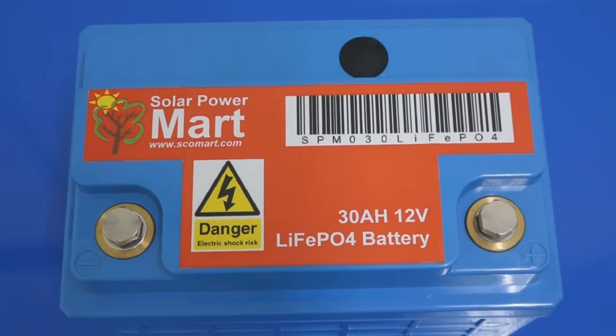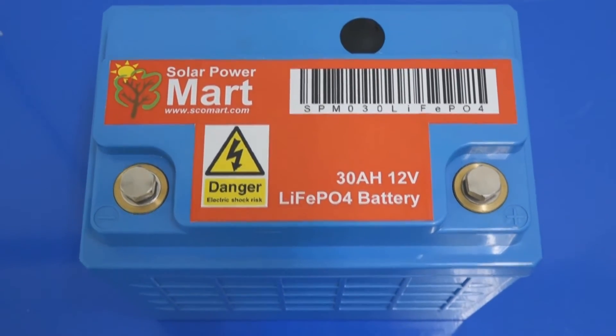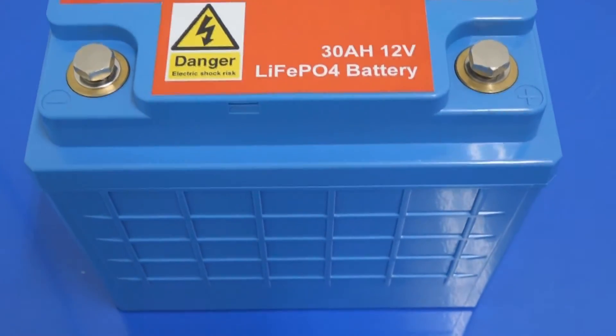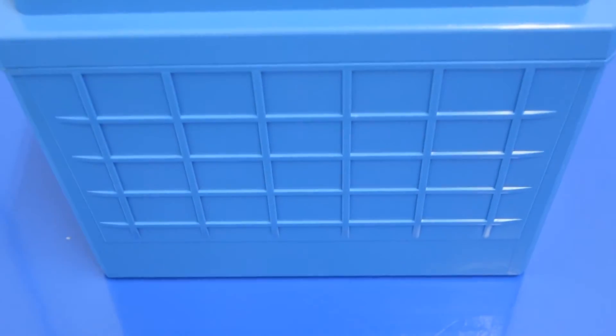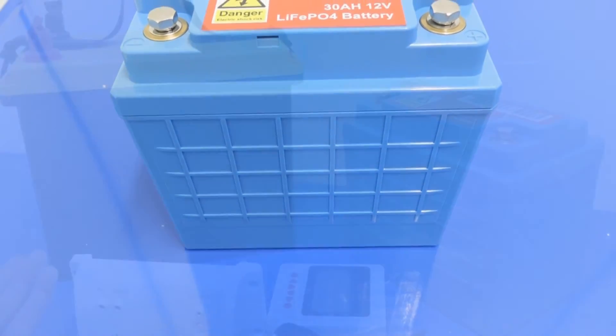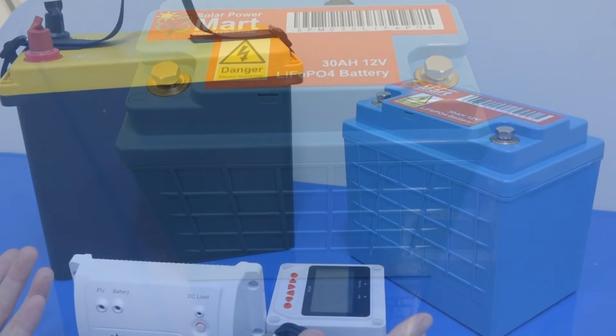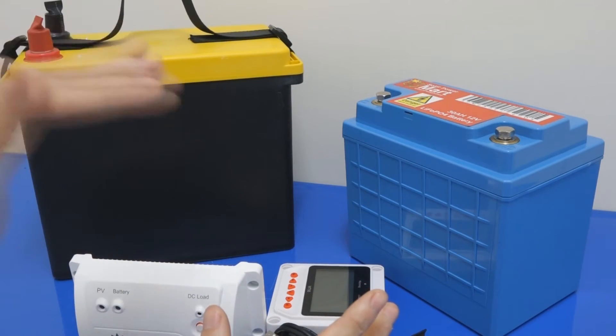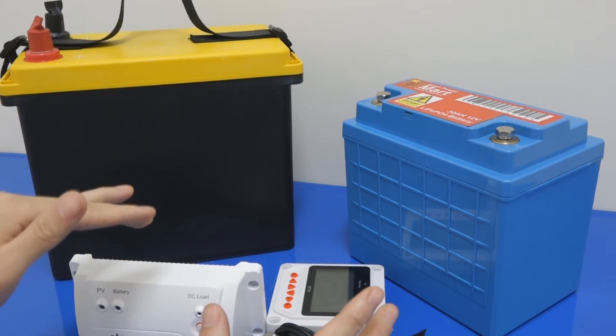Compared to a lead acid battery of 100Ah, they only give you 100Ah. But for a LiPo 100Ah, if you do not have a proper BMS to protect it, it will give you 1000Ah at one burst if you're not careful. That's why a good BMS is a prerequisite for LiPo battery.